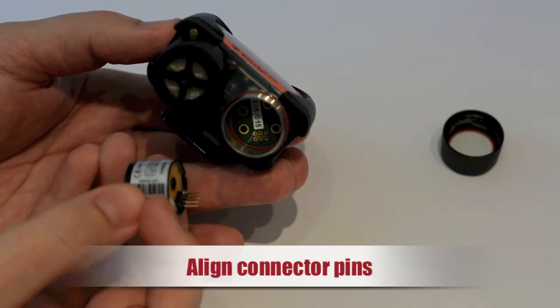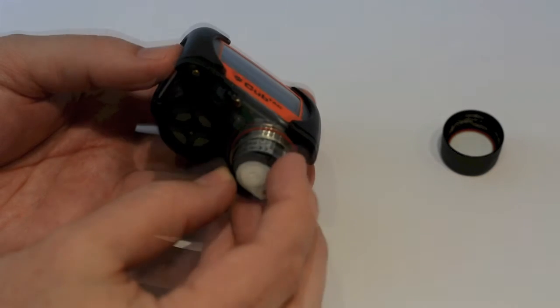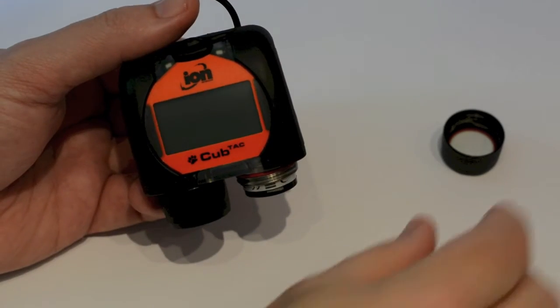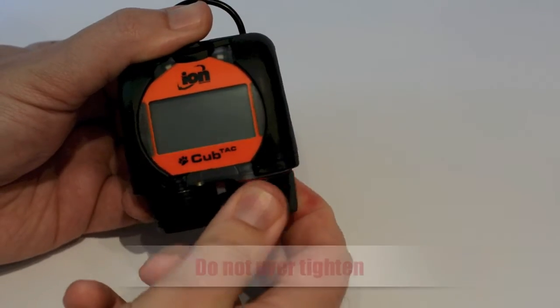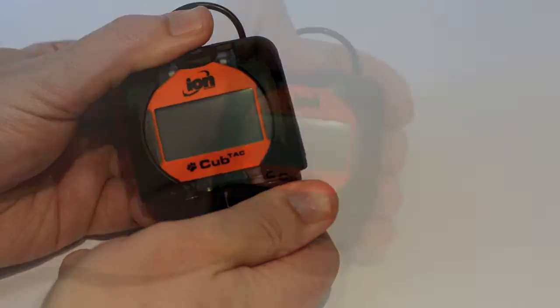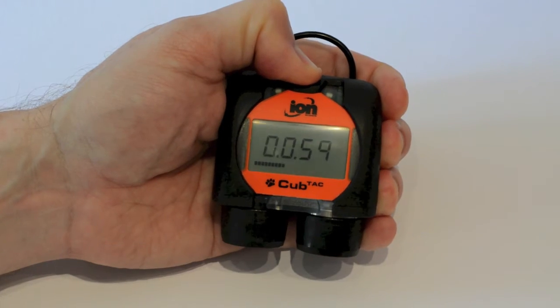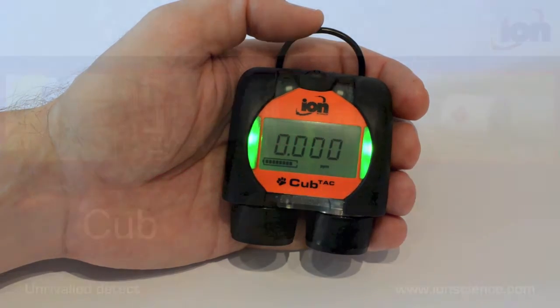To refit the mini PID sensor, carefully align the mini PID pins with the connector holes in the sensor housing. Only very light pressure is required to insert the sensor. Refit the sensor cap by offering it up underneath the sensor housing, then screw tight but don't over-tighten. Once the assembly is complete, you can switch your CUB back on. After servicing the PID sensor, the CUB must be recalibrated before use.